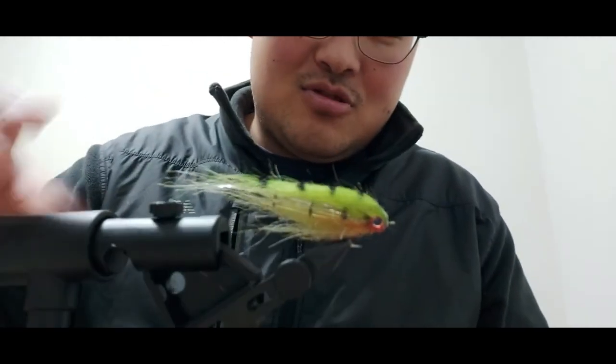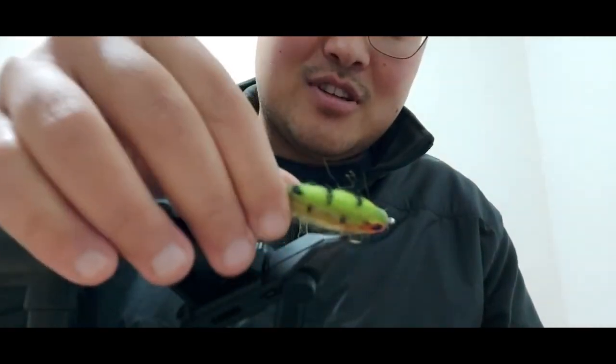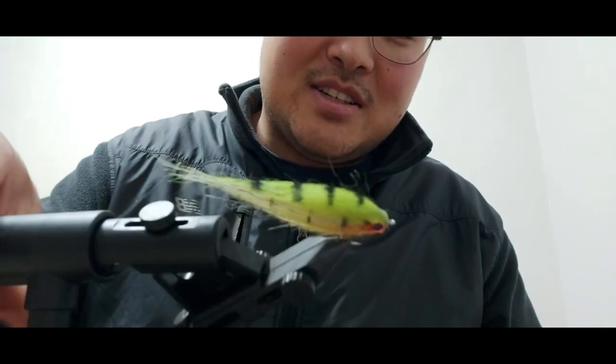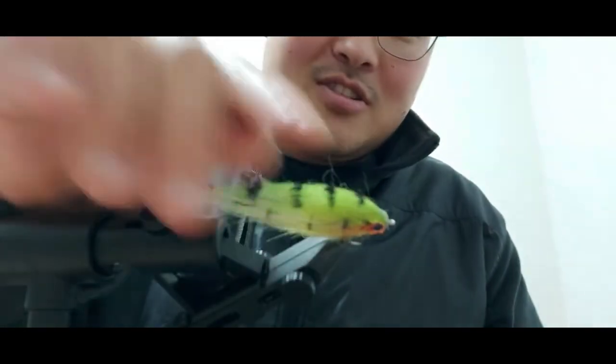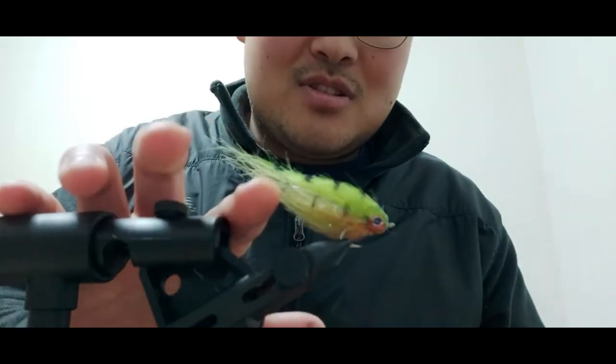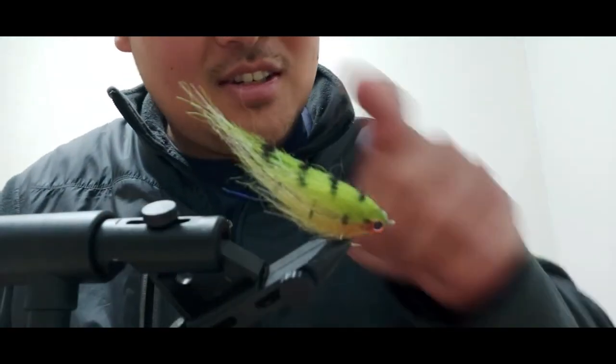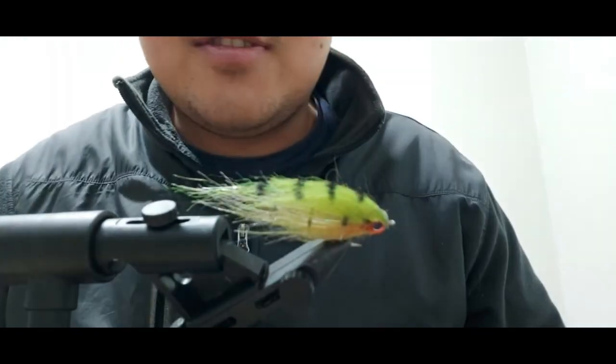Looks like a little perch, or maybe a little bass. Change the color and it could be a little bluegill. Small bass like this one - maybe you have potential to catch a five pounder.